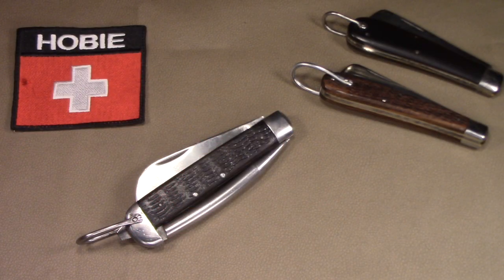Hey there. Welcome to Hobie on YouTube. I've got another World War II military pocket knife to share. Maybe I should call this a folding knife because it's awfully big. This is the Camillus World War II U.S. Navy Sailor Spike Knife.